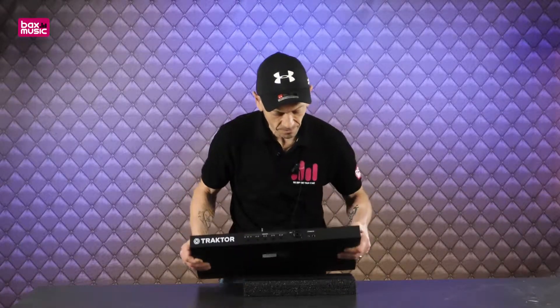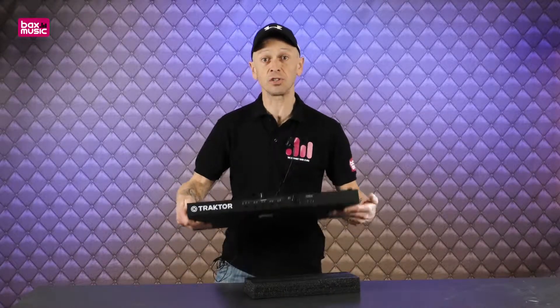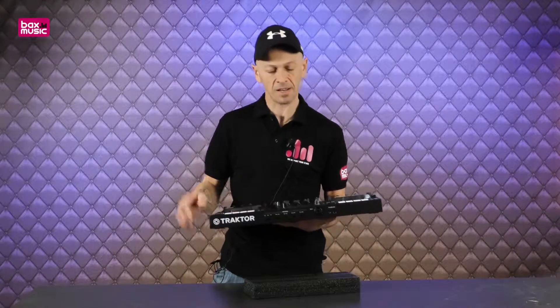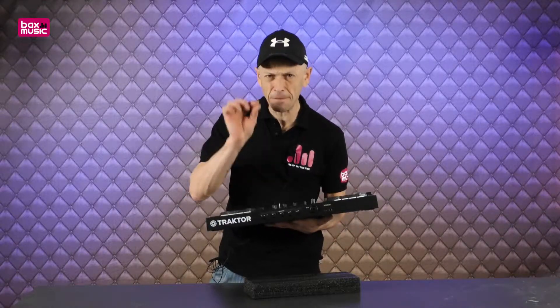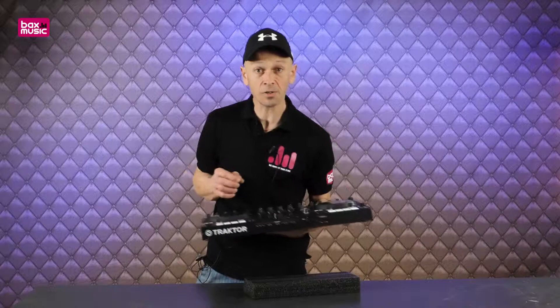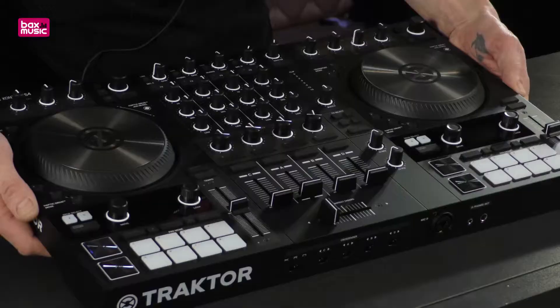Here we have the microphone input with both quarter-inch jack and XLR, so you can use either. Here is your headphone input — a lot of controllers now use both mini jack and quarter inch together. What I like is that you can actually plug in two sets of headphones, so if a friend wants to DJ with you, that's a great feature.